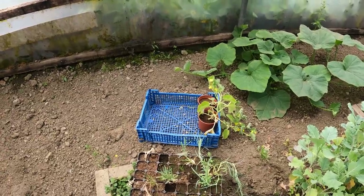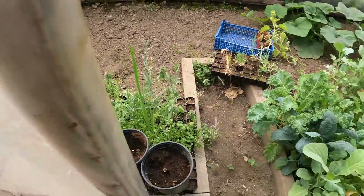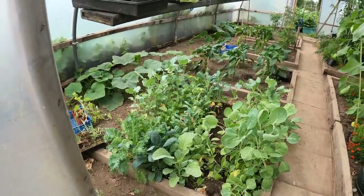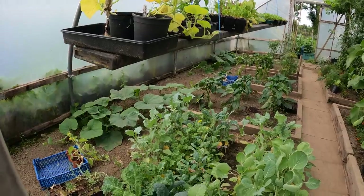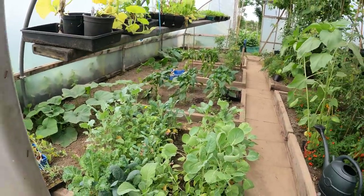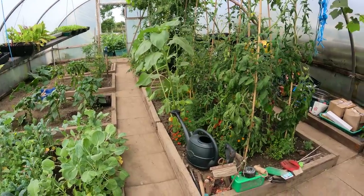And of course the brassica bed that I featured the other day - I've got a couple of types of kale in there. When the onions come out outside, those kale will go in, and then we'll figure out what to do with the rest of the plants. But that's essentially it - that's the tunnels tour.